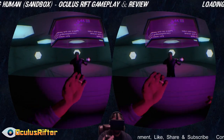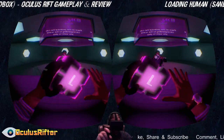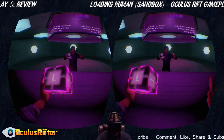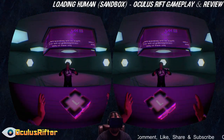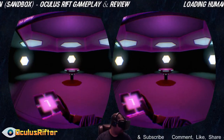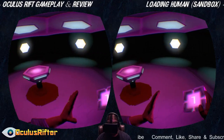You can close your fingers and pick up objects — I'm going to kind of juggle these things. Anyway, let's go ahead and start up the actual level.